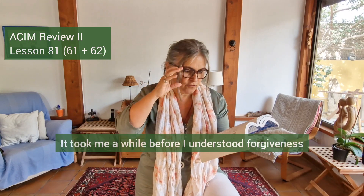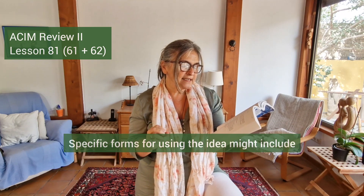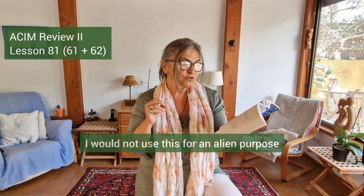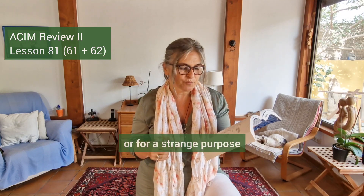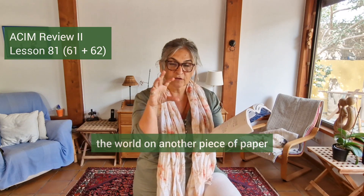My acceptance does not depend on my recognizing what my function is, for I do not yet understand forgiveness — yet I will trust that in the light I will see it as it is. It took me a while before I understood forgiveness, that I can guarantee you. Specific forms for using the idea might include: let this help me learn what forgiveness means; let me not separate my function from my will; I would not use this for an alien or strange purpose.